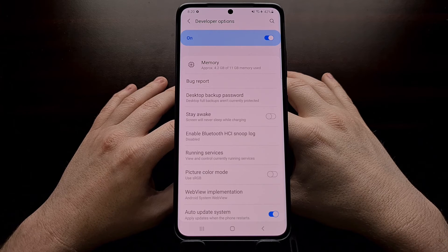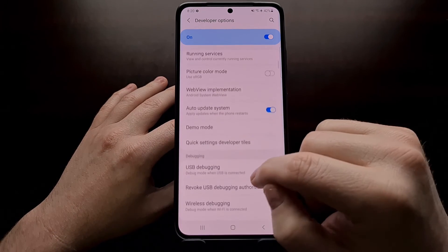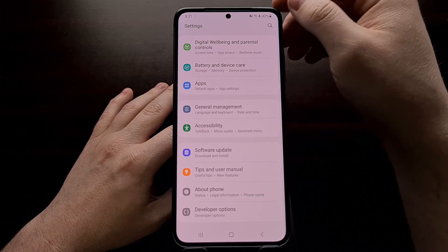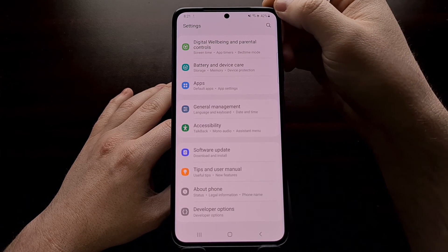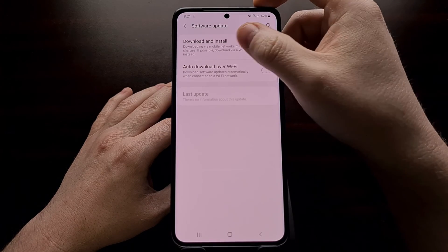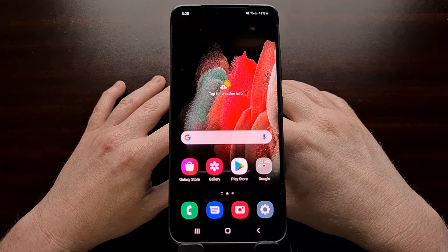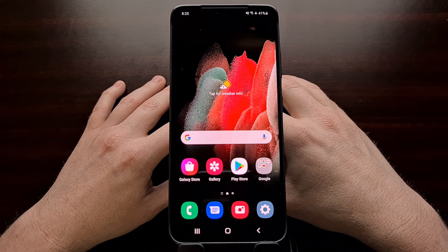When you first dive back into the developer options menu, it's possible that you are not going to see the OEM unlocking toggle like we saw before. Just make sure that you are connected to the internet either through mobile data or through Wi-Fi, and register the device by checking for an over-the-air update. Once you've done that, give it some time — possibly even do a reboot.